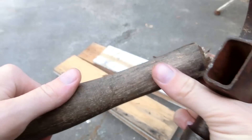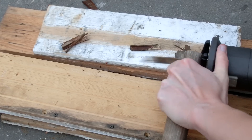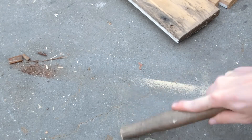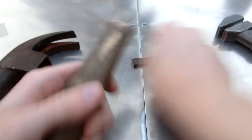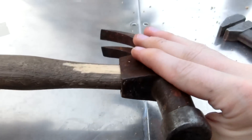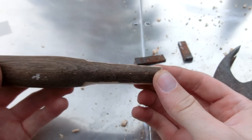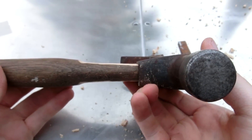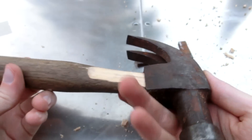I think that'd be a good spot — cut it right there and the hammer head will sit about right there. I kind of don't feel like getting a file so I'm just going to use the concrete to smooth it. I'm going to try to press the hammer head down — if I press hard enough it'll squeeze and any extra wood will get kind of sheared off. Hopefully we'll see.